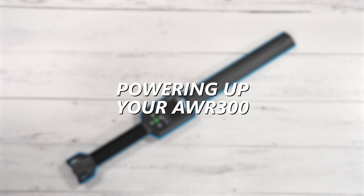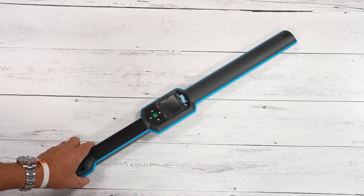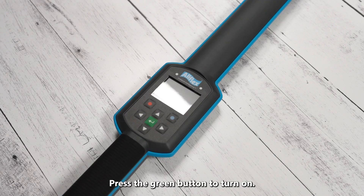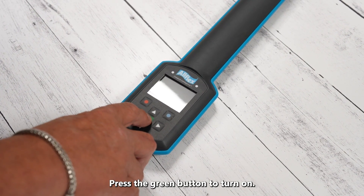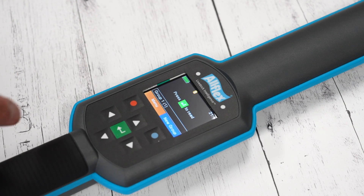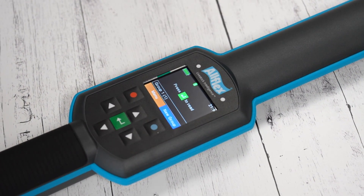We've gone ahead and unboxed our AWR 300. On the back side we've got reader information — the model number, serial number, etc. We'll go ahead and power the reader up by simply pushing the green button in the middle. It's fired up and it shows we've got a full battery.